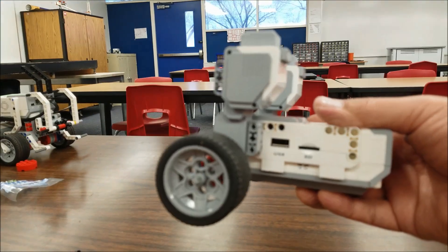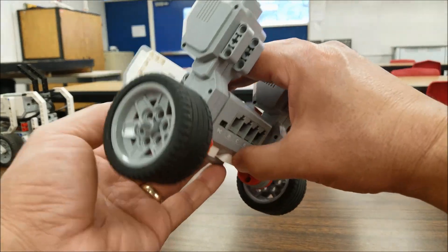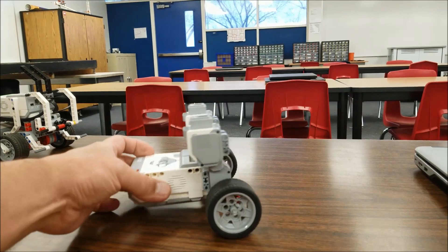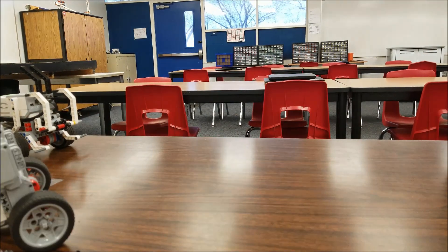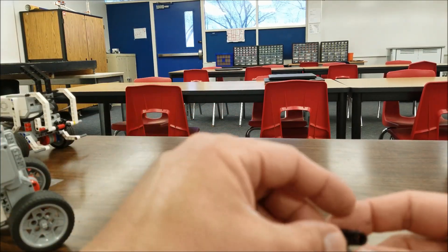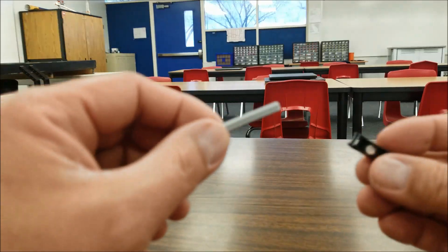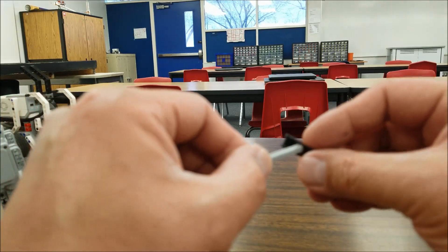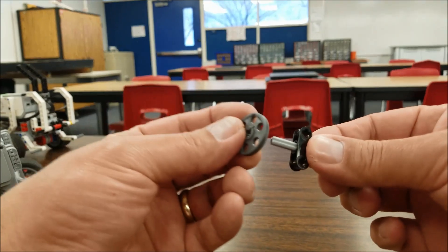There we go. Let me go ahead and rotate this so you can see. We'll set that down right there and let's go to the front mechanism part. Now for the front mechanism — that front part of the tricycle — you're going to grab this black piece here. This is a five; I think it can be a three, but I'm just going to use a five anyway. We're going to go ahead and stick it through the middle. And we're now going to grab those two gray rims.